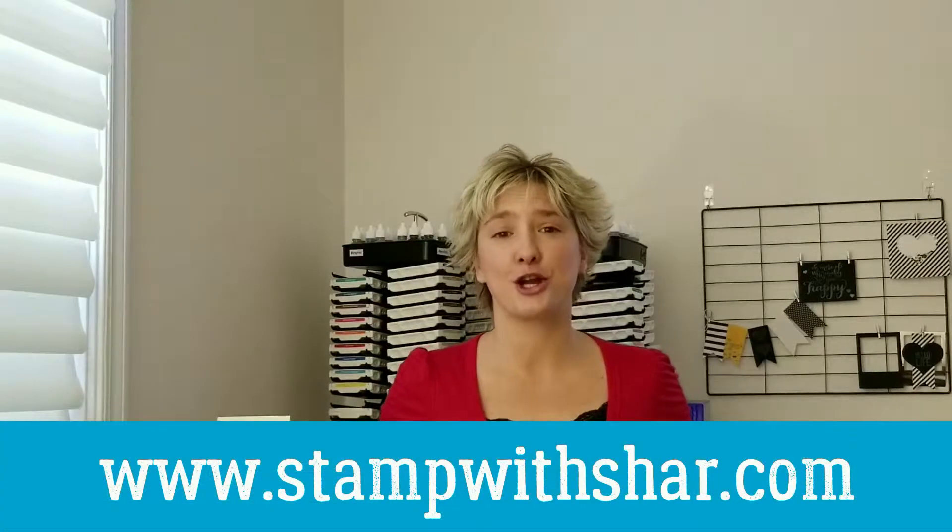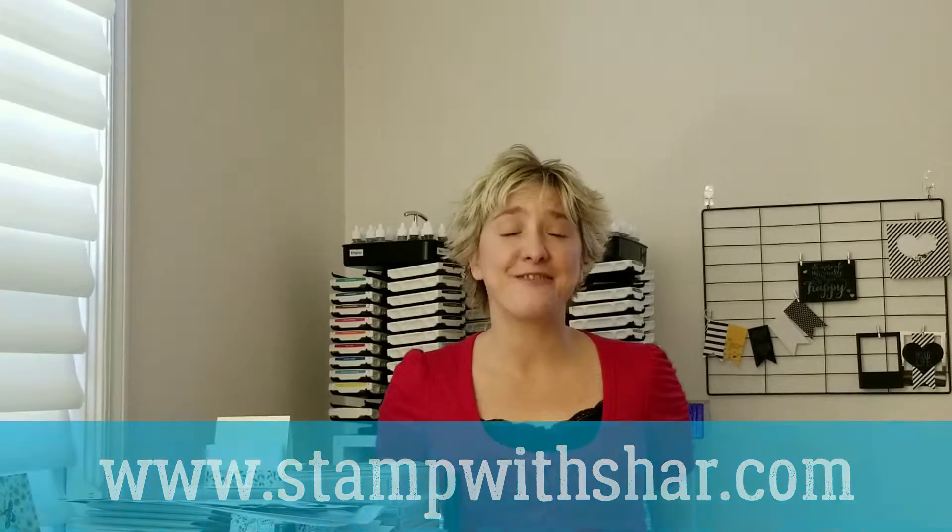Before we get started, any of the supplies that I used in today's video you can find down in the description below — click on that and it'll take you to my online store. I post projects every weekday to inspire you over on my website, stampwithsha.com. If you haven't subscribed to my channel yet, hit that red subscribe button below or the little icon in the corner of your screen. Don't forget to hit the bell to get notified every time I upload a video.